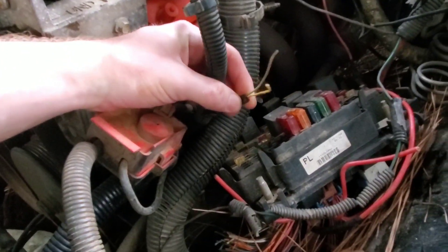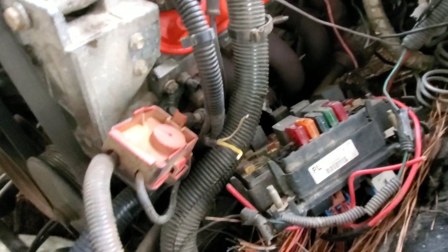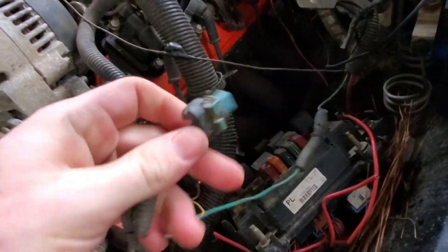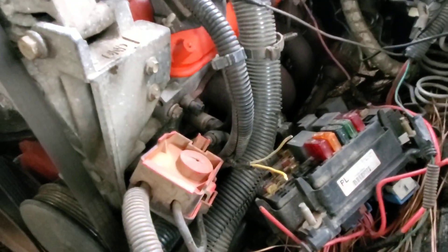Here are the two wires that'll go to the computer from the original coolant temp sensor, and this is the wire that'll go to my gauge inside the truck for the factory TBI gauges. Now I'm just going to get the old sensor out, put the new one in, wire it up, and see if it works.